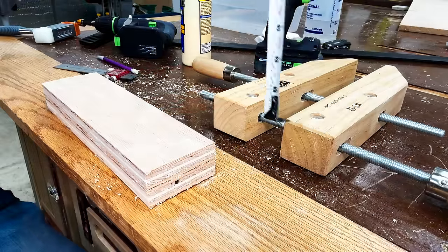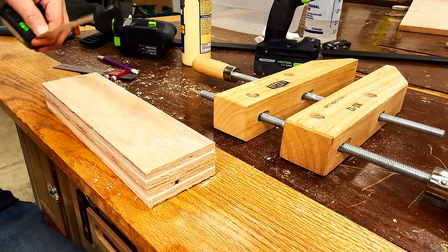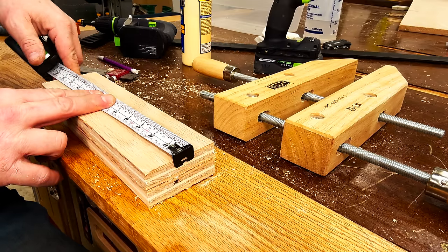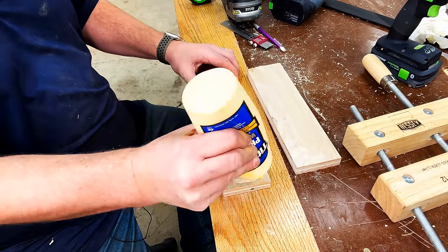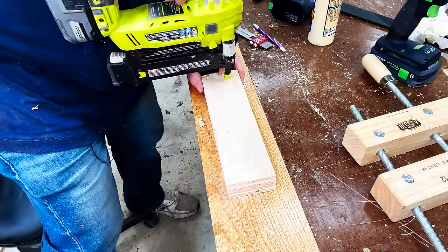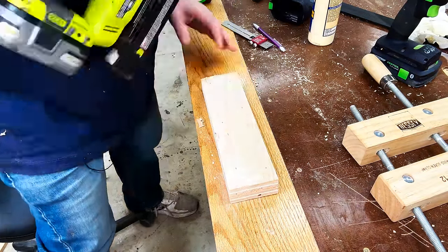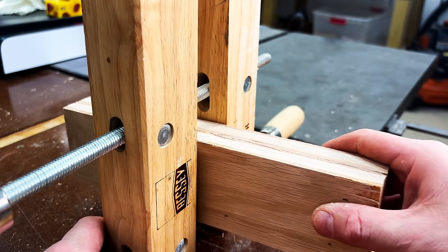We'll set our table saw fence to three and a half inches and rip some strips. The clamp is about two inches thick and my piece is about eleven inches long, so I'll be able to fit about five clamps on this rack. I'll laminate two pieces of wood together by adding a little bit of wood glue and throwing in some 18-gauge nails. Here you can see how that laminated piece of wood will fit right in the center of that clamp.